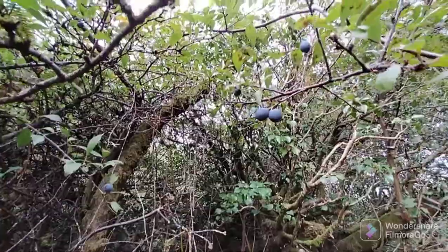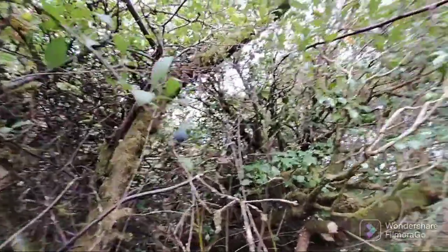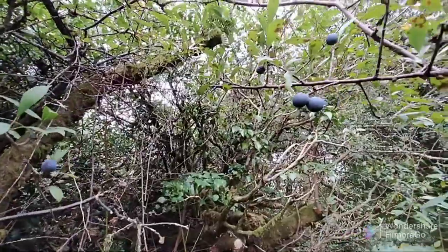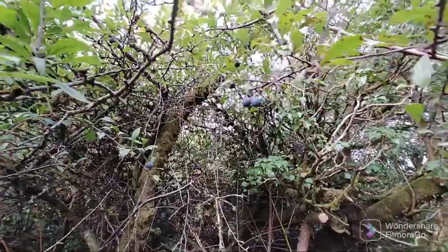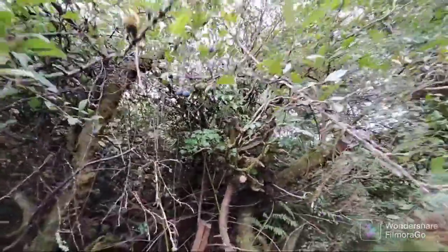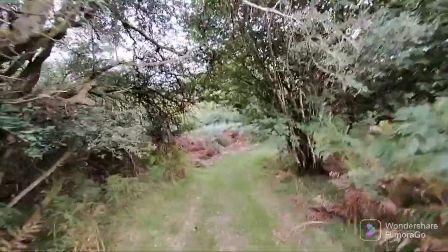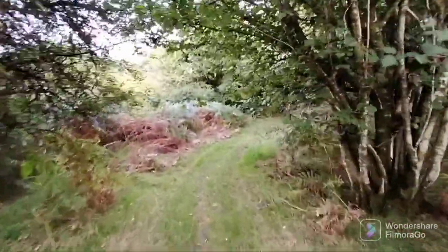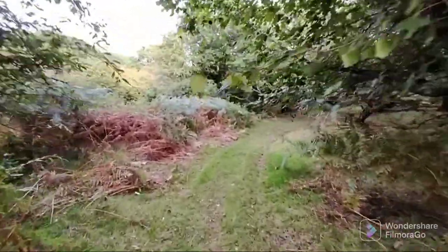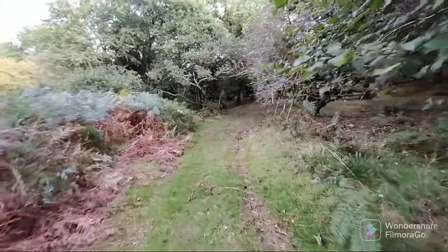There are still a few sloe berries around — they're looking extremely purple and they're going to be stripped from the trees pretty soon. I think we're due a little bit of a colder snap soon; I can just feel it — that's just intuition — but they won't stick around much longer. I'm just walking down this track I haven't been on before, and I'm going to see if I can find a good load of acorns.